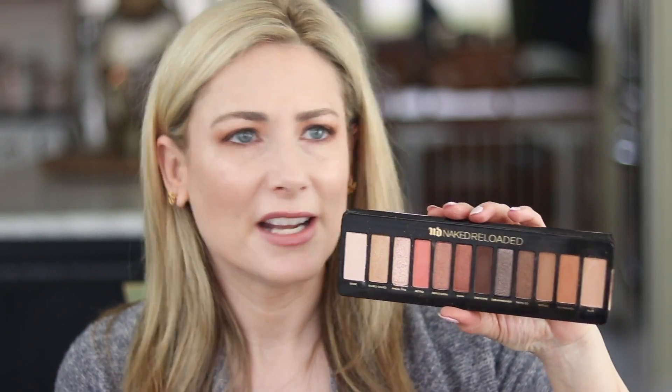Urban Decay's PR is saying the Naked Reloaded is the ultimate neutral palette for all ages, all genders, all skin types, and all skin tones. I have to call a time out on that. On me, this pulls very warm — it's not a true neutral. The original Naked was groundbreaking because it was neutral with just a tiny bit of warmth and some cool tones. This one is almost entirely warm — not as extreme as Naked Heat, but much warmer.